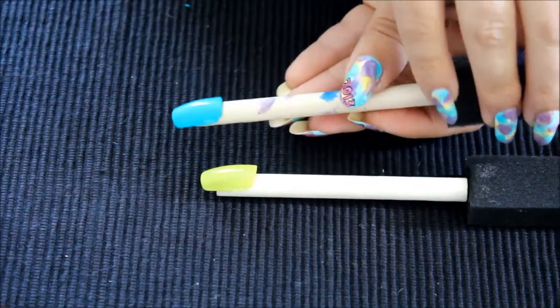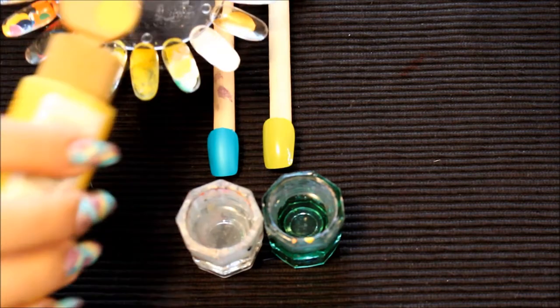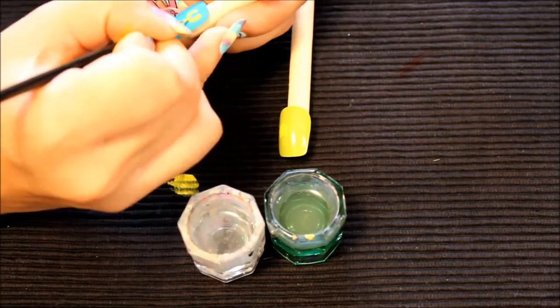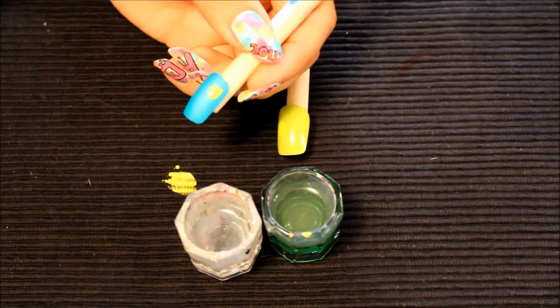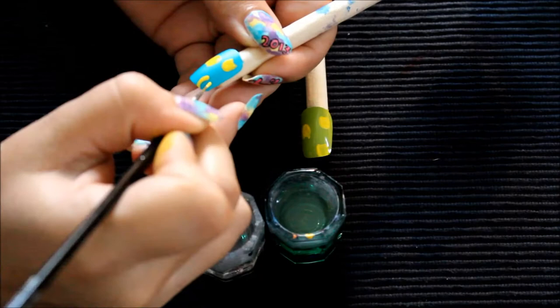From here you're gonna go in with the first color, which is going to be a yellow. I'm using an acrylic paint, but any yellow polish will do. Then I'm going to go in with the thickest paintbrush of the three and do the outline of the base of the pineapple — it's going to be an oval shape, bigger at the bottom.